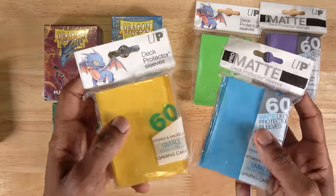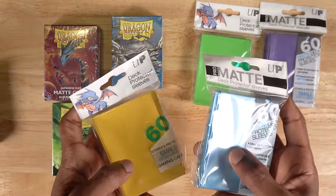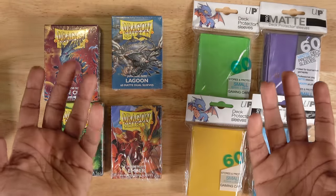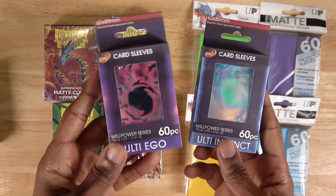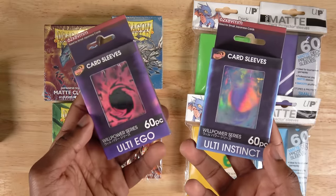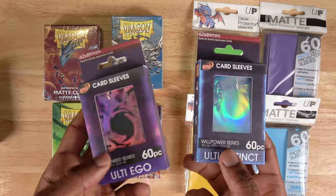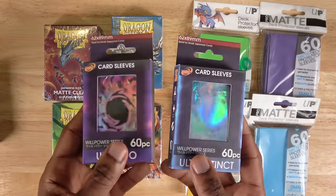You can get both the matte variety and the non-matte variety — basically having a frosted surface versus a really clear surface — and they come in a bunch of different colors as well. Also got to shout out my friend Tombox; he's got his own custom sleeves, the Ulti Ego and Ulti Instinct sleeves. We've used these in a few videos on the channel. So if you have a favorite content creator and they make sleeves, this is obviously a really good option as well.